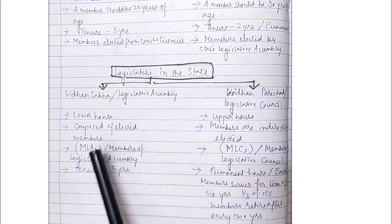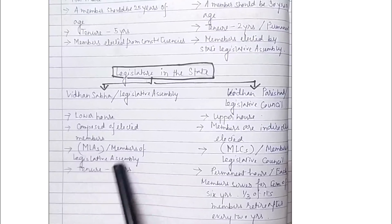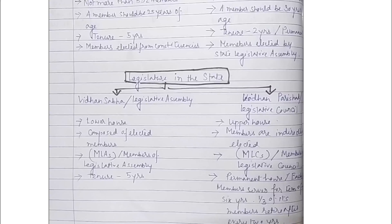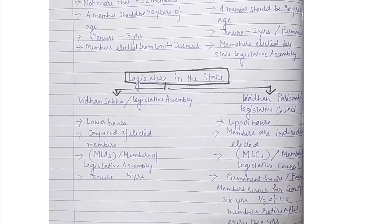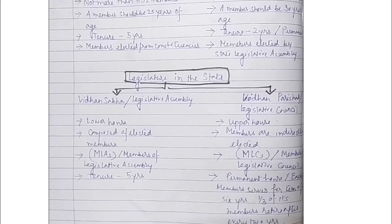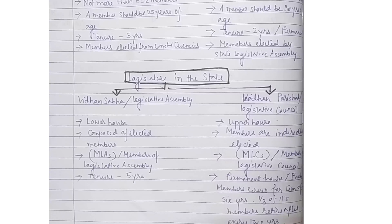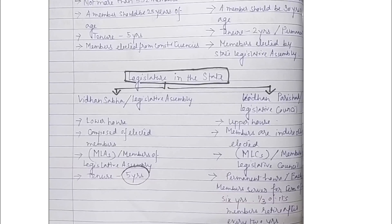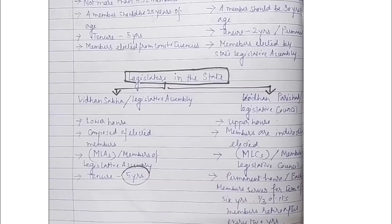The two houses are the Legislative Assembly, also called Vidhan Sabha, and the Legislative Council, also called Vidhan Parishad. In India, every state has a legislative assembly with members in proportion to the state population. The members of the legislative assembly are elected by the people who form the government. The state legislative assembly is also called the lower house and its term is five years. The constitution states that the number of members in a legislative assembly cannot exceed 500 and cannot be less than 60.